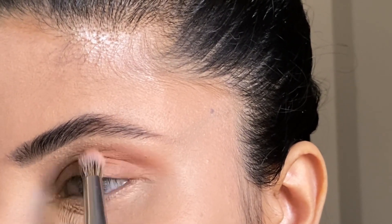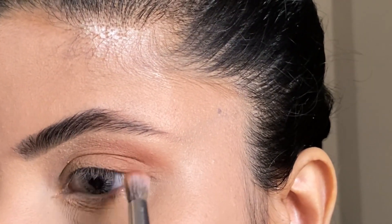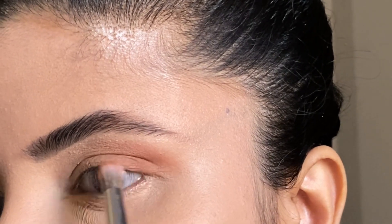Blend the brush directly in the outer corner so that most of the eyeshadow concentrates and blends there.